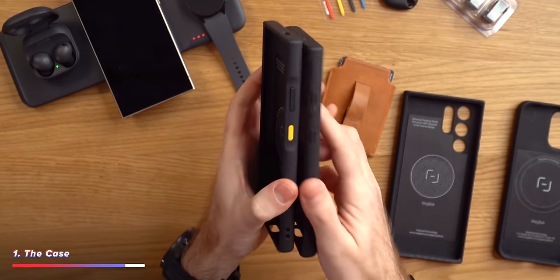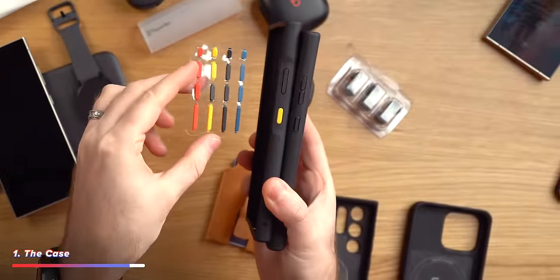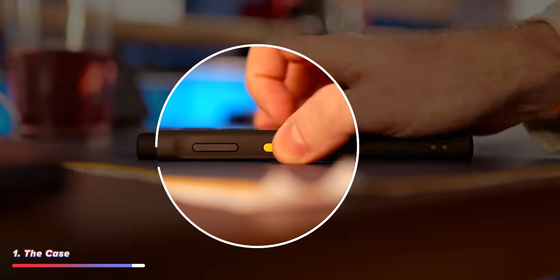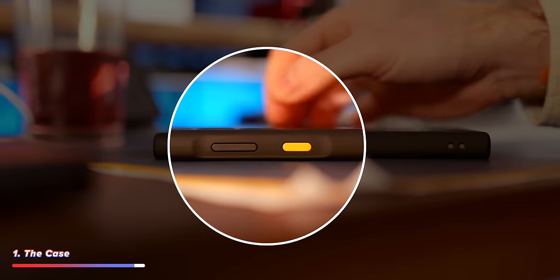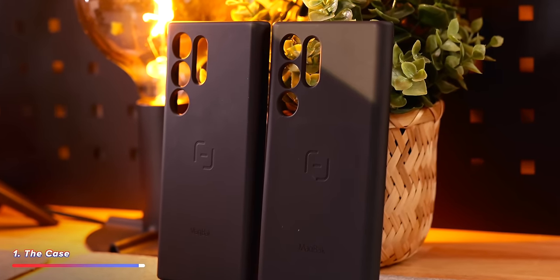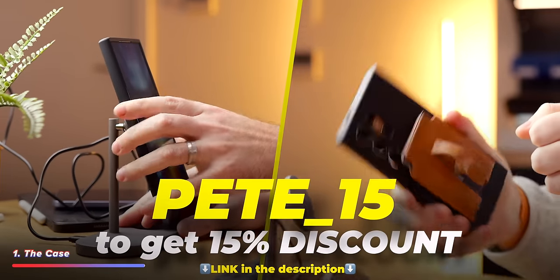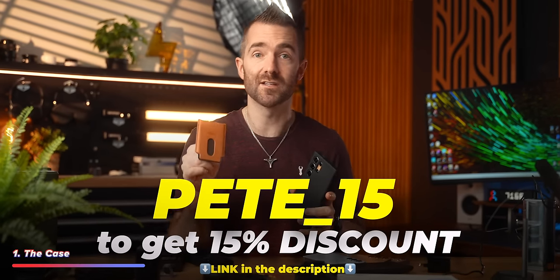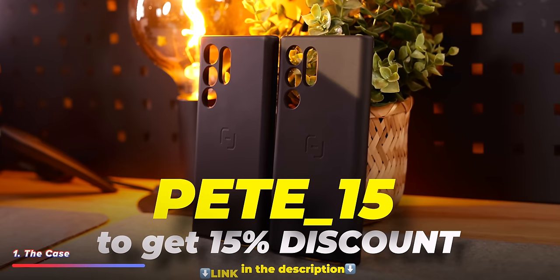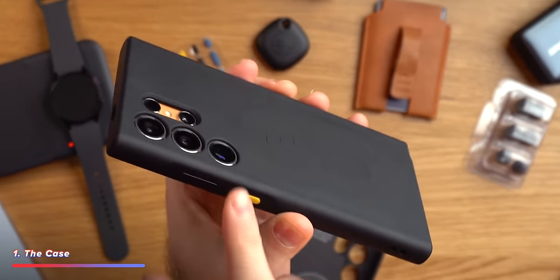Something new with this year's cases from MagBack are the interchangeable colored power and volume buttons — I absolutely love these. You can buy a pack of these color buttons and swap them out to get whatever colors you want on the side of your phone case. I've been using their products for years; they are the first accessory I buy for every phone I own. You can get 15% off one of these cases including the MagBack wallets by using the link down below. I'm so glad they are now available on the S24 Ultra.